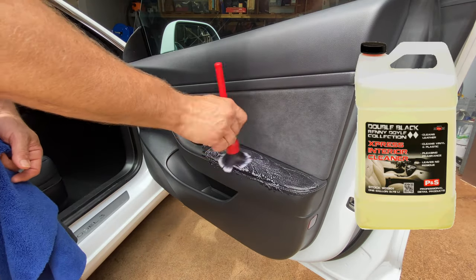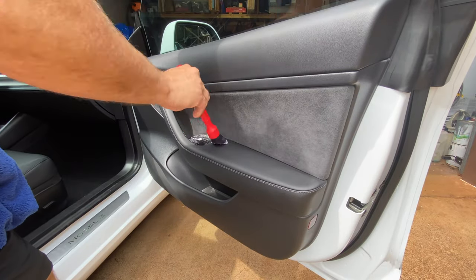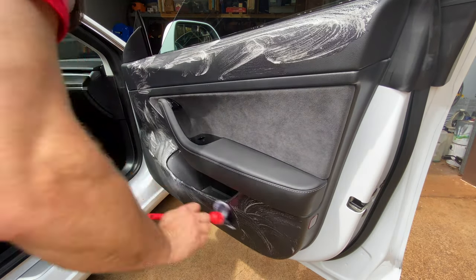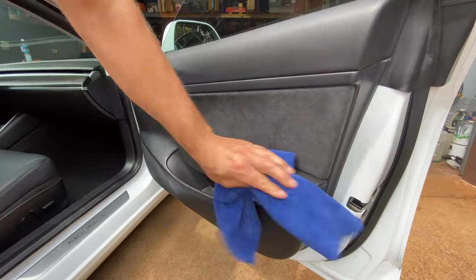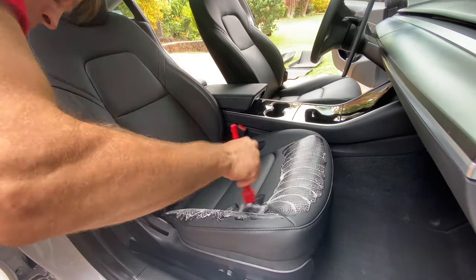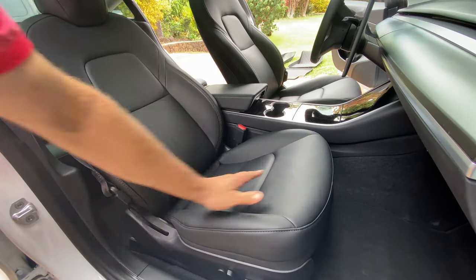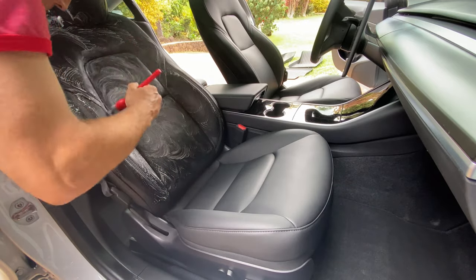To clean the interior, we're going to use a detail brush and the P&S Express Interior Cleaner. Agitate the product with the soft bristle brush to remove all the dirt and oils from the door panel, then follow up with the microfiber towel and buff off the product. There's no residue left behind at all, which makes this job a breeze. Now we'll repeat this process on the seats. At first glance there doesn't seem to be any dirt, but as you start cleaning you'll really see the difference. It buffs out to a brand new matte finish just like we want, and it also has a nice subtle slick feeling to it.